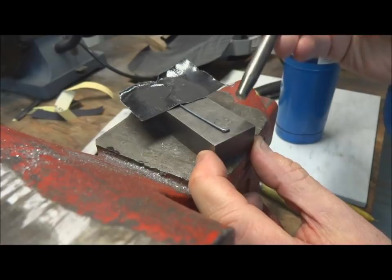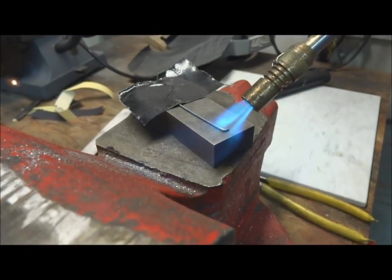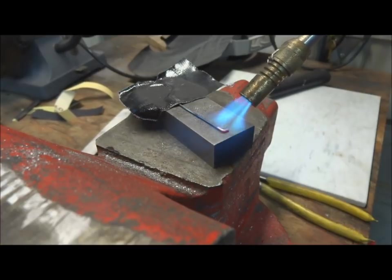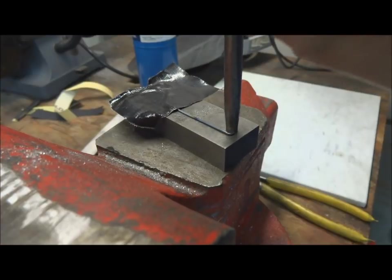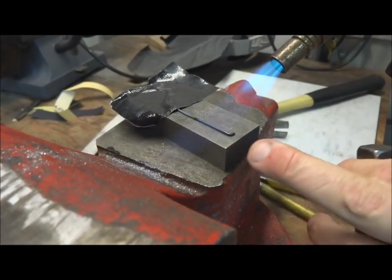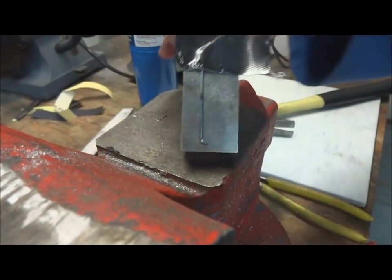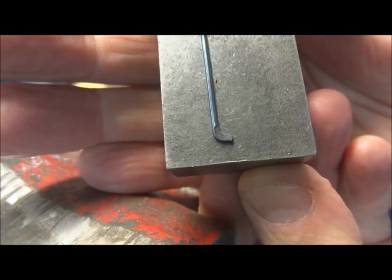You just need to heat up the tip until it's cherry red, then place your punch on it and hit it solidly with a hammer. If you don't quite get it right, heat it up again and give it another shot. Don't over-hit it though — you can crush it too flat; I've done that several times. When you're done it should look something like that. Now we're going to do a little bit of filing and grinding.